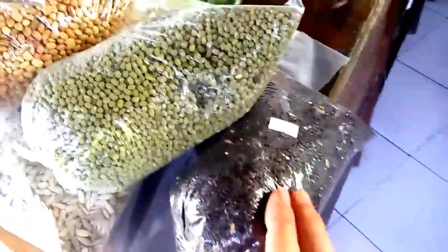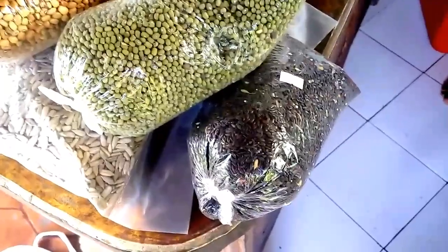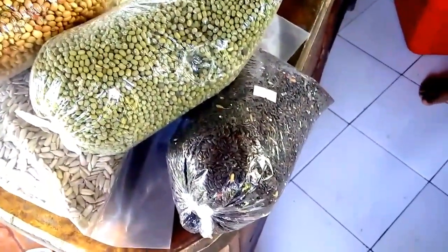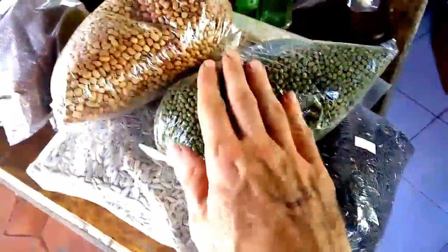This is some black rice, local here in Bali. I soak it without cooking it, I blend it, and this makes a very nice flour that I can use as a starch for my smoothies and for other dishes.